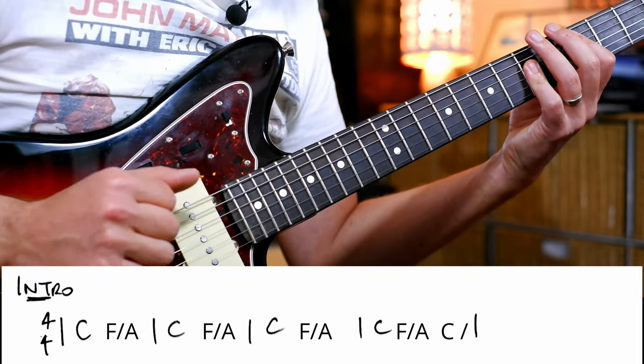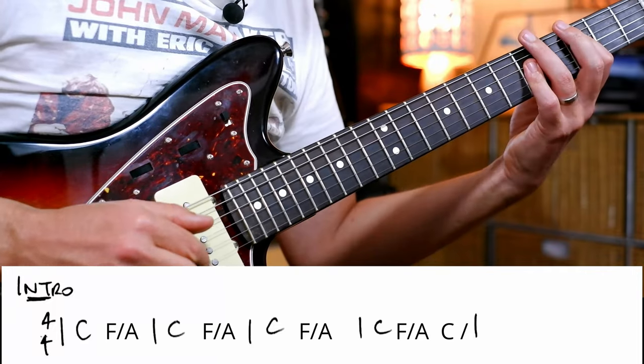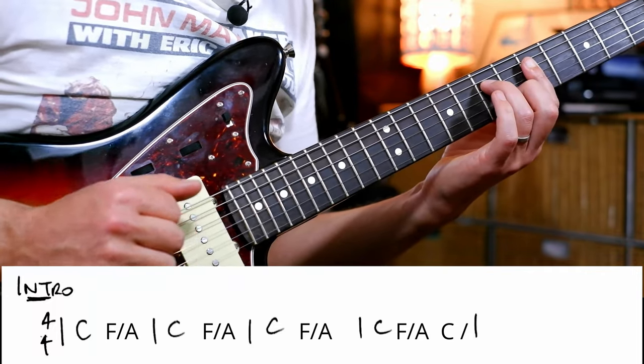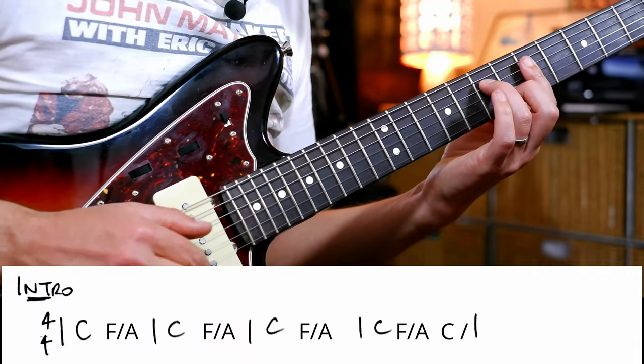So we've got C, F — 1 and 2 and 3 and 4 and 1 and 2 and 3 and 4.